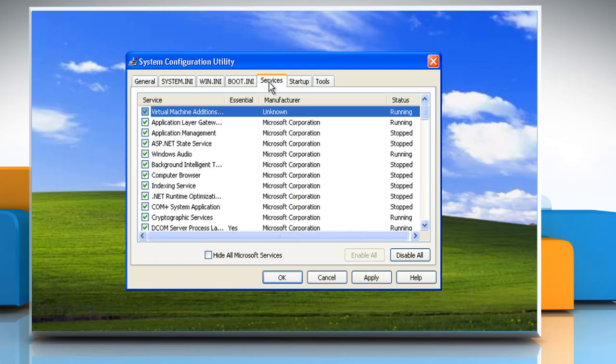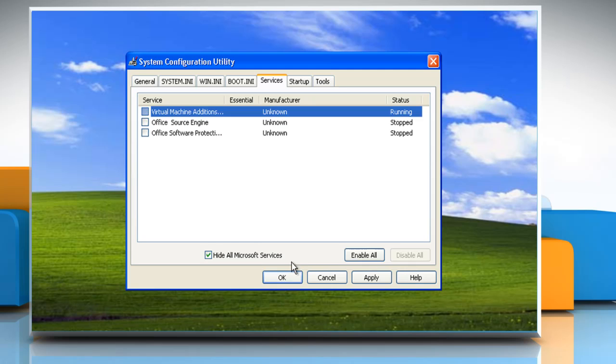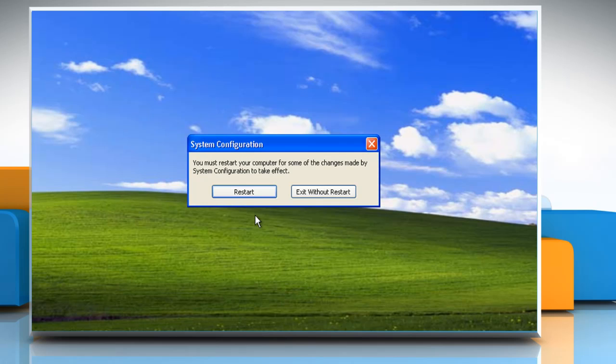Click on the Services tab. Select the Hide All Microsoft Services checkbox. Click Disable All and then click OK.